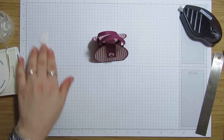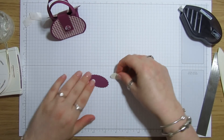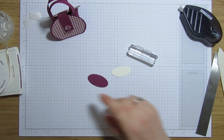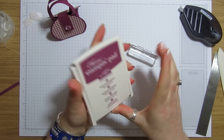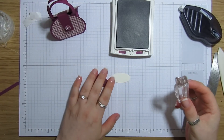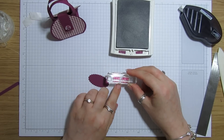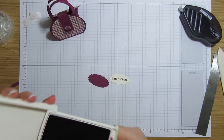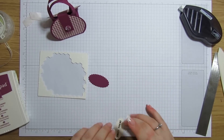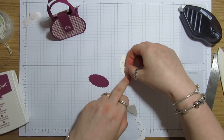Now our little sentiment — you don't even have to add one if you don't want to. I've got 'Sweet Friend' and I'm just going to stamp that onto the Very Vanilla oval using Rich Razzleberry ink. I'm just going to try and get this nice and central. Then I've got some dimensionals and I'm going to pop two on there.